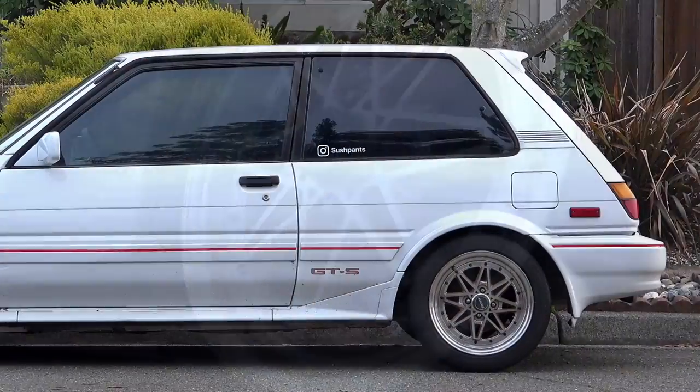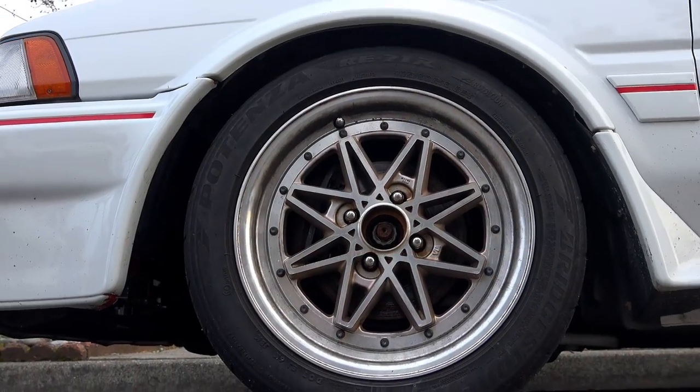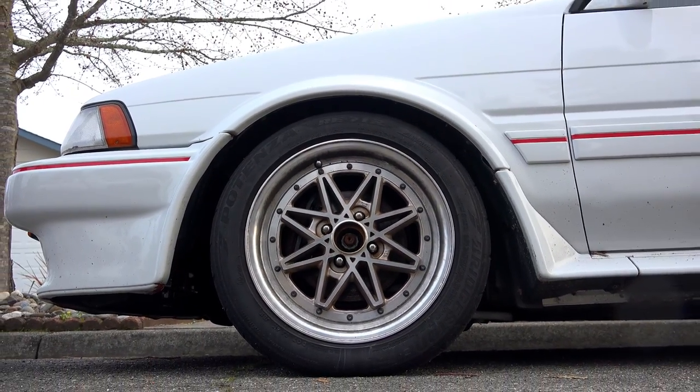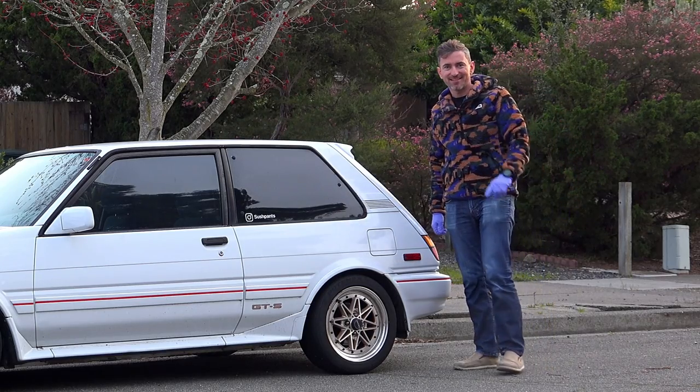Just when you think you're getting ahead, something else breaks — but that's the story of owning an old car. Not to worry, I already have new parts ordered and there's gonna be some extra spice along with it as well. The Corolla is not gonna get ignored this year; it's gonna get the love and affection it deserves and it's gonna come out fantastic. Thank you very much for watching and I'll see you guys next time.